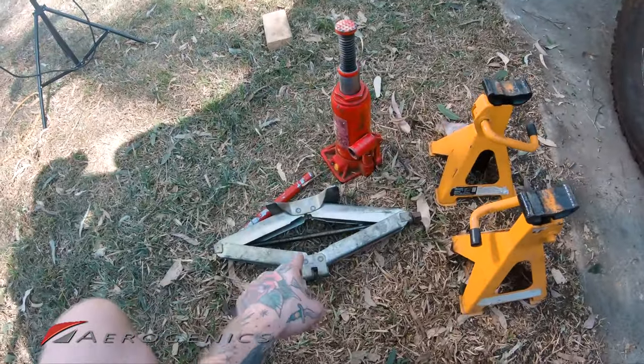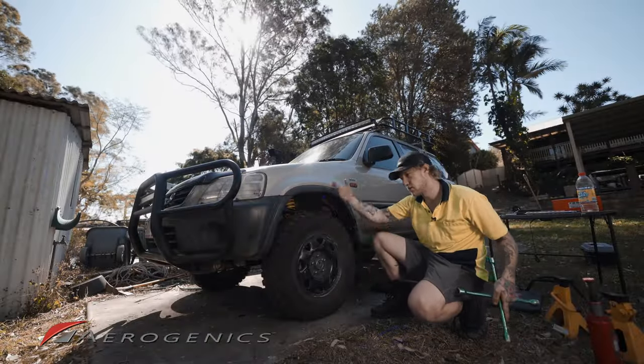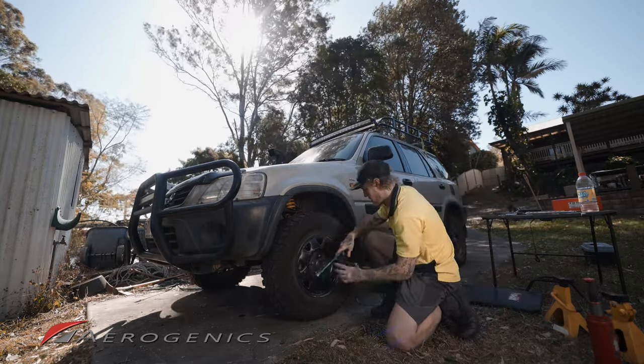Just before we get started, we want to crack the lug nuts while the car is still on the ground, so that when we do lift it up you can still get the wheel off.